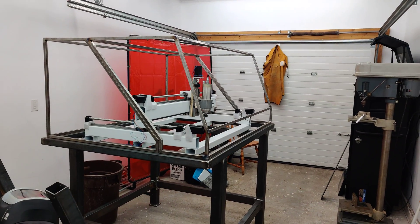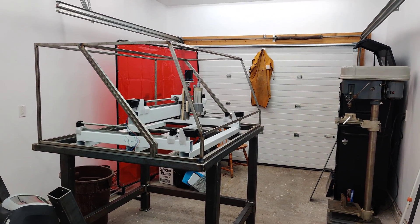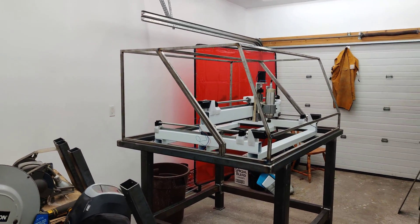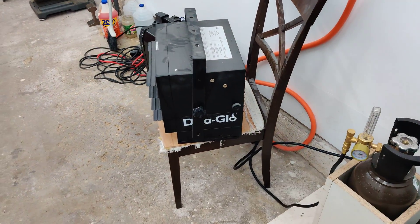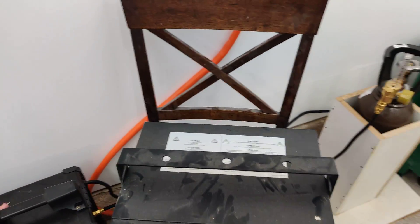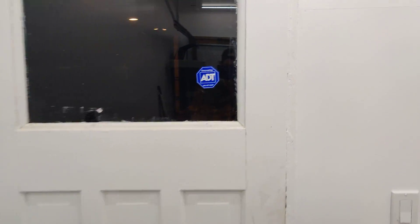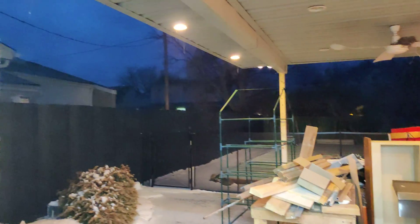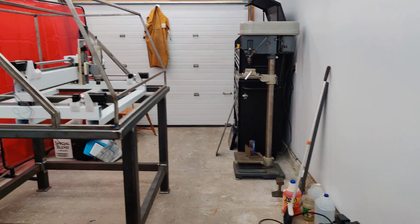This whole garage before was uninsulated, so now it's insulated with rock wool insulation. Which is great because I got a little heater, so when it's nice and cold outside — like right now it's probably negative 10 out there, it's freezing cold — you can get it nice and toasty in here.